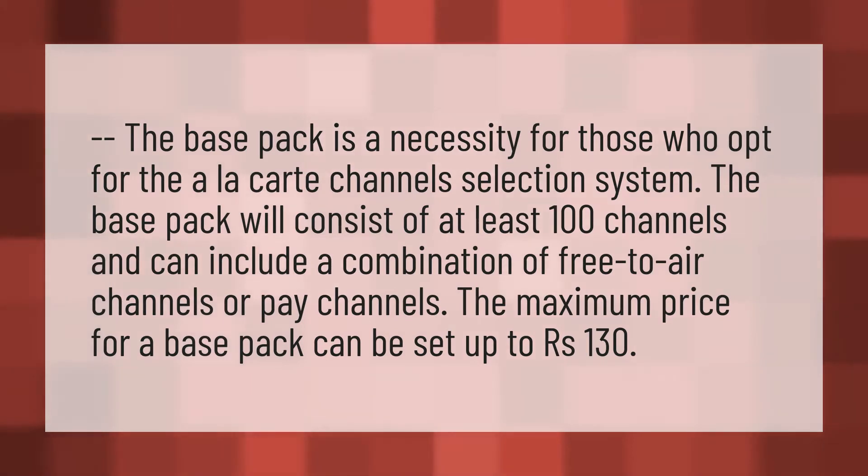The base pack is a necessity for those who opt for the a la carte channels selection system. The base pack will consist of at least 100 channels and can include a combination of free to air channels or pay channels. The maximum price for a base pack can be set up to 130 rupees.